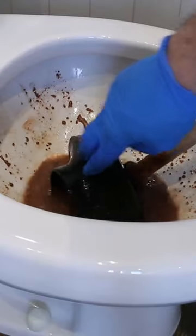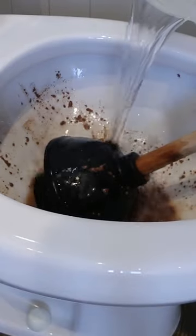If for whatever reason the bowl doesn't have enough water in it, just grab a bucket and pour some in until you have enough.